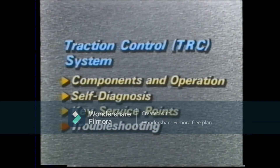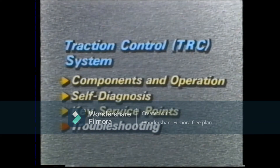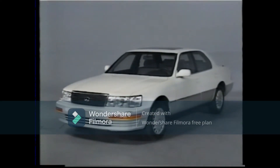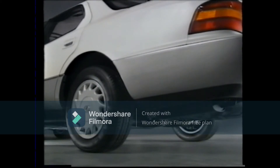Troubleshooting. Now let's try to do some troubleshooting using an actual example. The trouble with this vehicle is that wheel spin is a little greater than on a normal vehicle when starting off on slippery road surfaces. Let's take a closer look at the actual conditions.